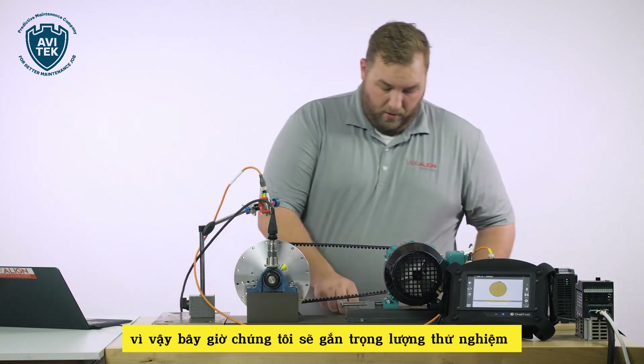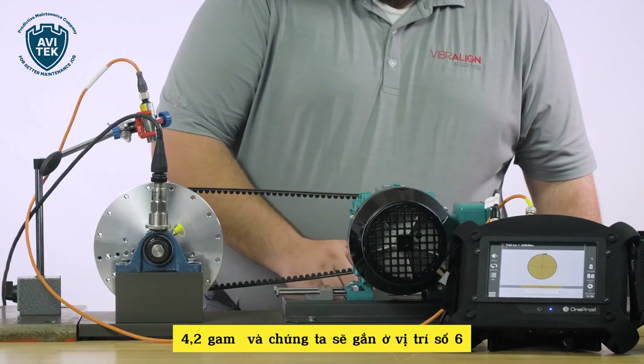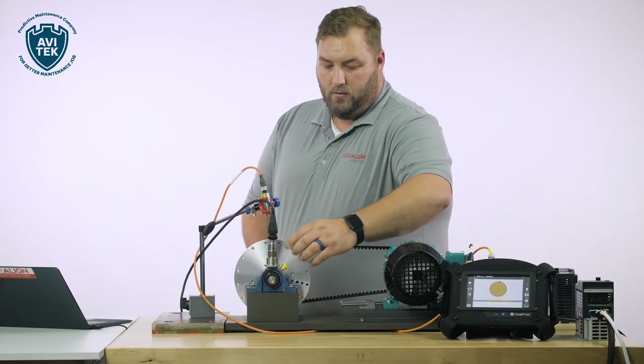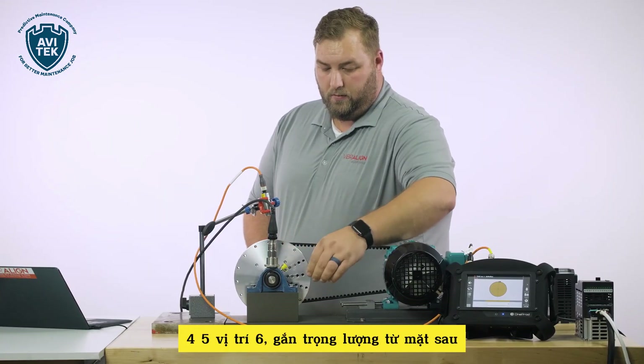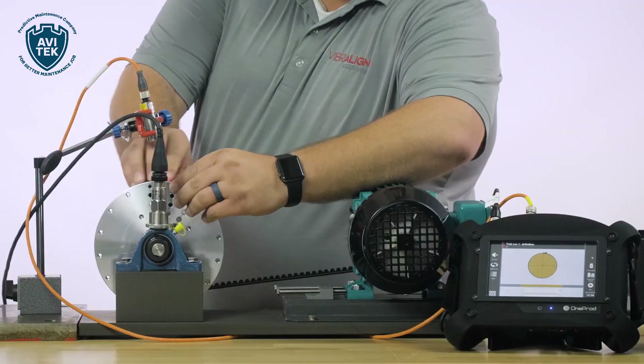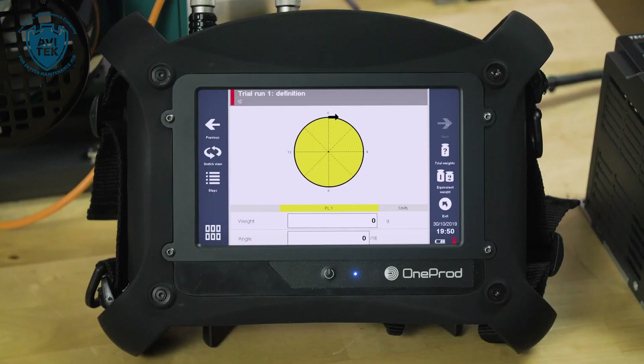So now we'll attach our trial weight. We'll weigh that out — 4.2 grams at position six. We'll count to position six and attach the weight from the back side.